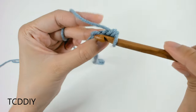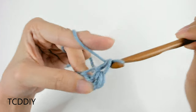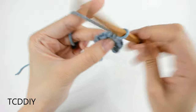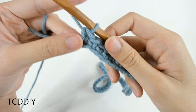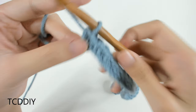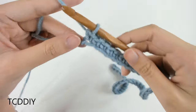Let's do the next one together. We're going to insert our hook into that next loop, yarn over, pull through, yarn over, pull through two. We're going to keep doing this all the way down our chain. We've just made our way down putting one single crochet into every chain. The next row is also going to be extremely easy — it's just going to be a row of double crochets.